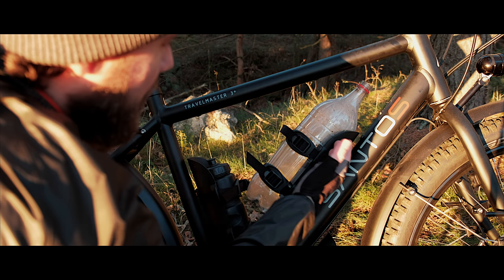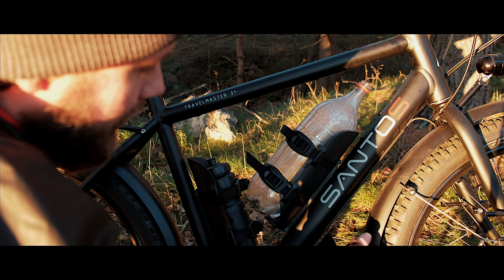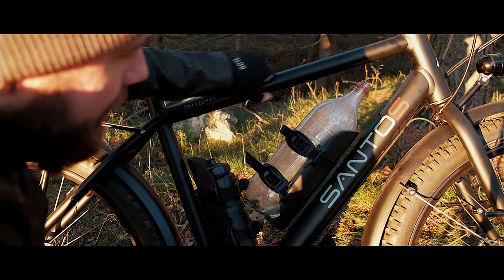Santos's own bottle cages easily fit a two-liter bottle and an ordinary one, and you also have one more here, as well as mounting holes here. Diversity everywhere.